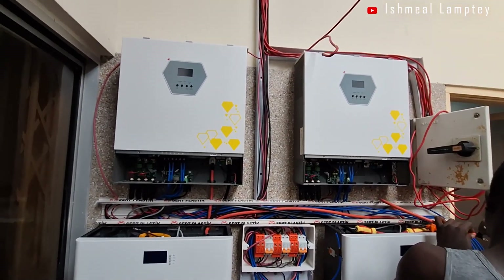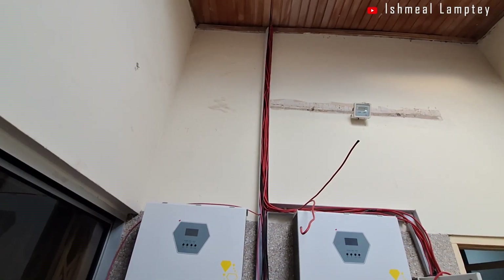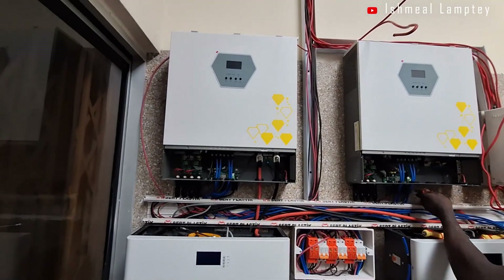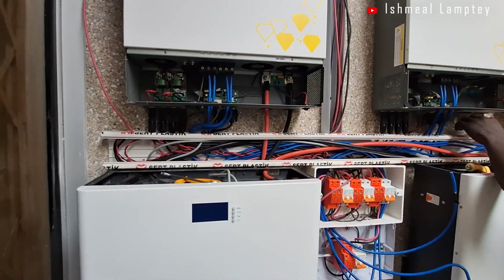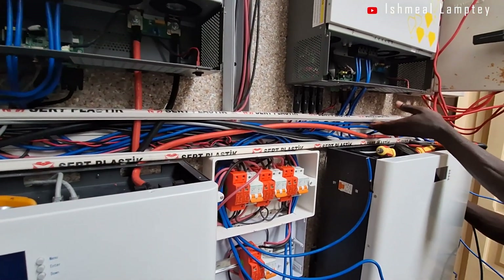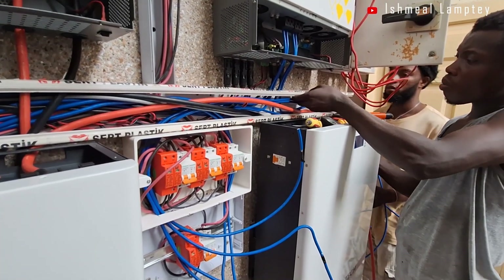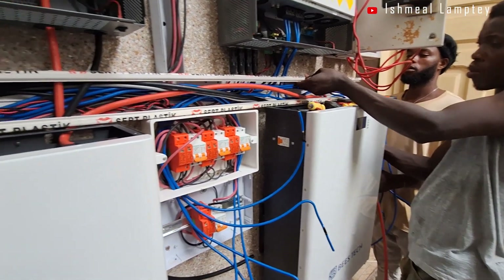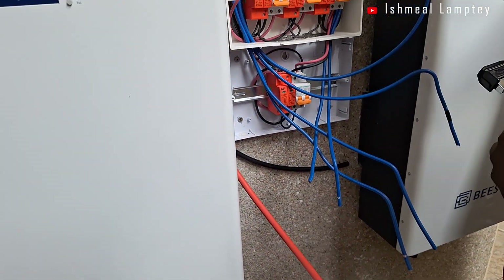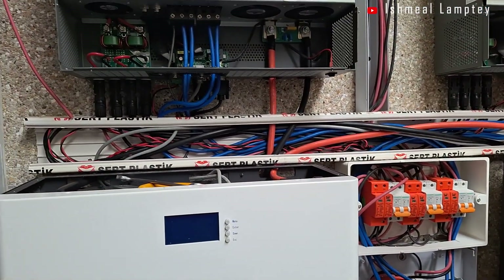We started off by adding a new, larger breaker box as well as larger trunking, and then installed 4 SPDs for each array of the panels, since the inverter comes with 2 MPPT charge controllers. Then we replaced the 4mm DC cable with a proper 16mm AC cable.